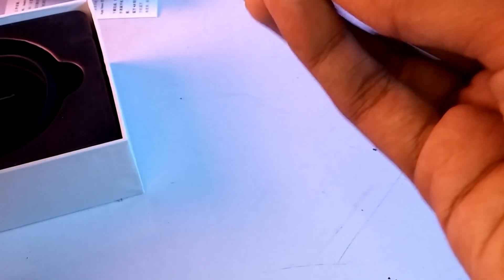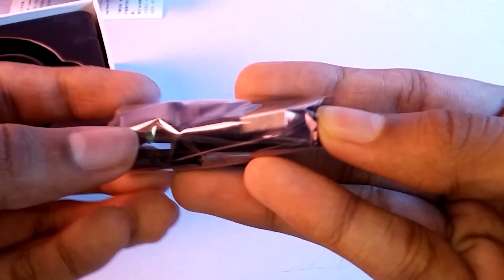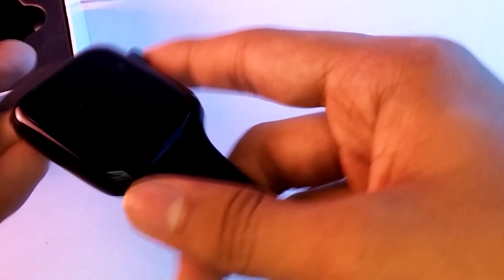We have to use the magnetic charger. If you have a wireless charger, you can use the wireless charger. You can install the watcher and use the wood tempered glass.